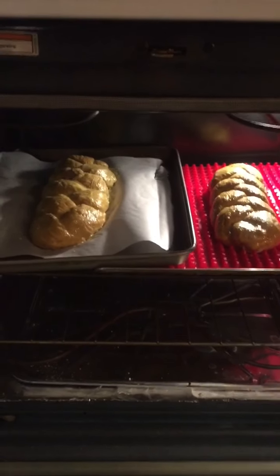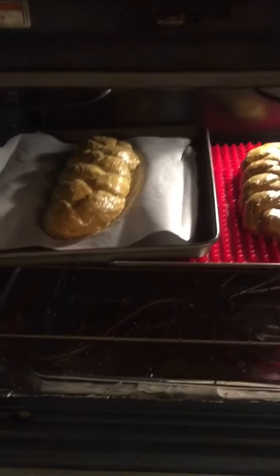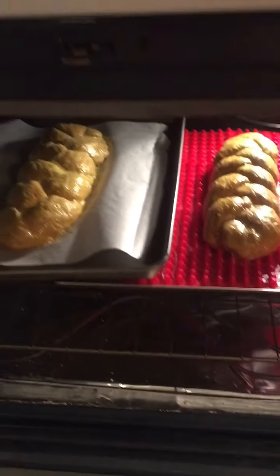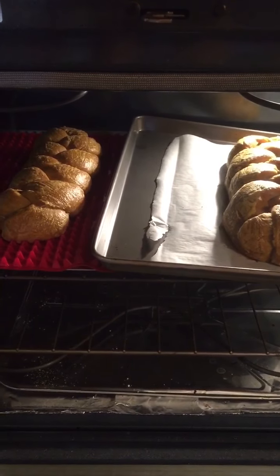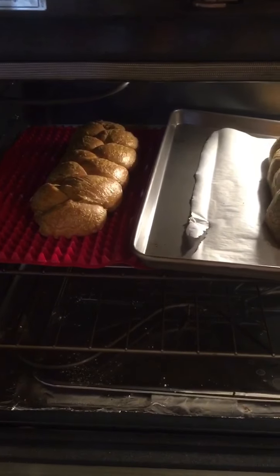Into the oven — 350 degrees for about 30 to 40 minutes. Keep your eye on it, don't let it burn. After about 20 minutes, turn your pans around and rotate them so they can cook evenly.